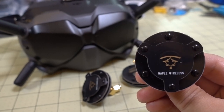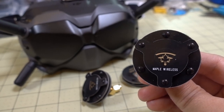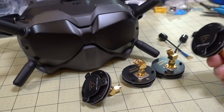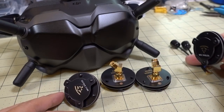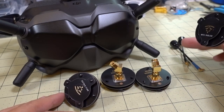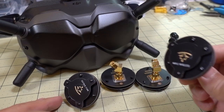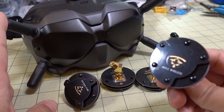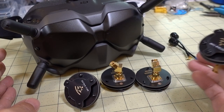In this video we're checking out these patch antennas that are specifically made for the DJI FPV goggles. These are coming in a set of four along with some circular polarized antennas for the air unit, and they're intended to replace the stock antennas that come with the DJI goggles and the air unit.